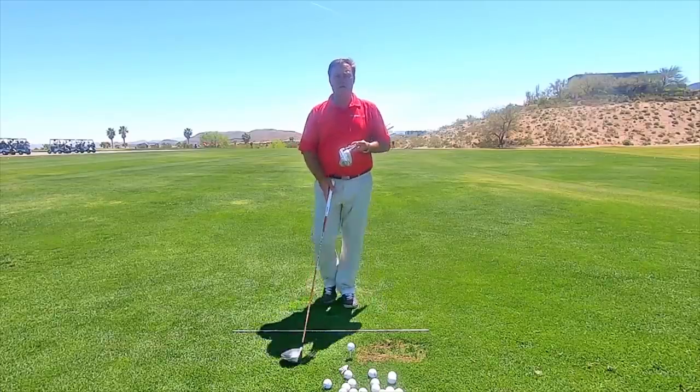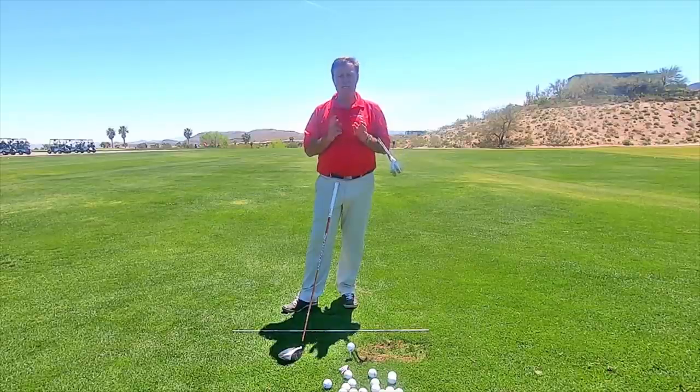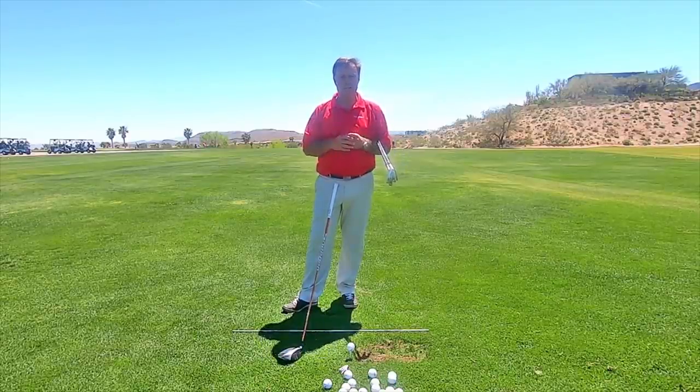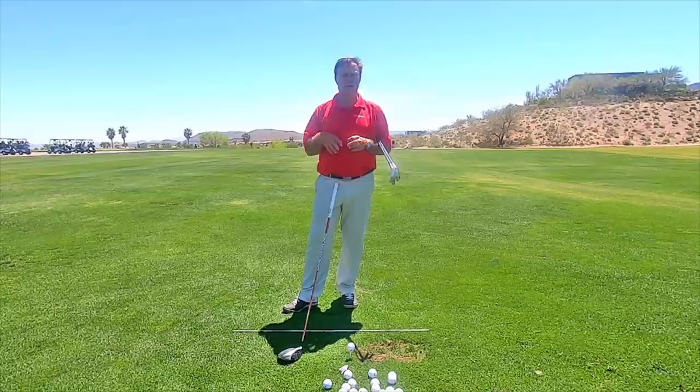In this tip, I want to talk about hitting longer clubs. I got a question on the site the other day — hey Paul, I'm okay up to about a 7-iron, but once I start going above a 7-iron, shots aren't so great.